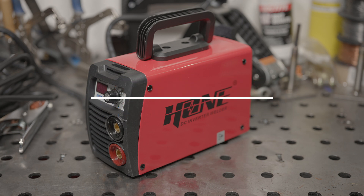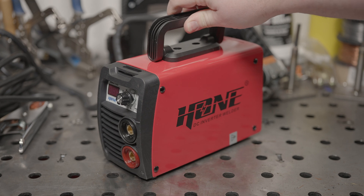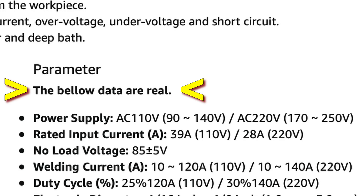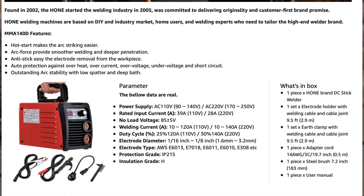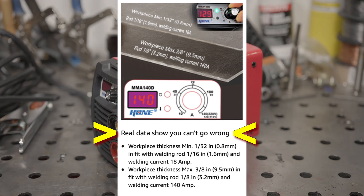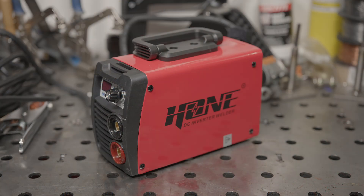Hello everyone. Just a quick video today. This is a Hone brand stick welder, and the ads proudly state that it can reach the claimed output and that the specs are accurate. It also seems to state that the settings will be accurate overall, though the ad is poorly translated, so it's hard to say for sure. Interestingly, rather than making a point that these welders are for home use and not for professionals, they actually specifically claim this is a professional machine for industry. This is the lower output Hone welder available, so it probably is the most likely to reach the claimed output.